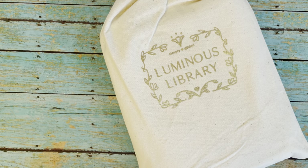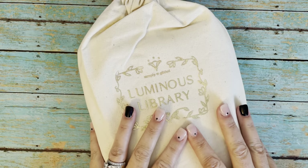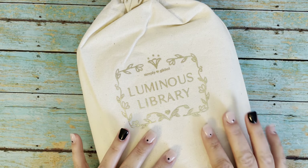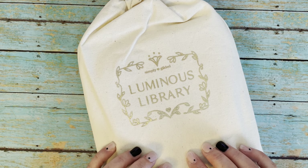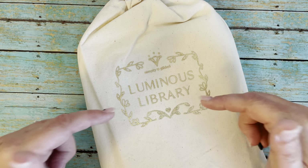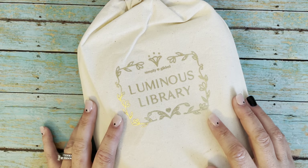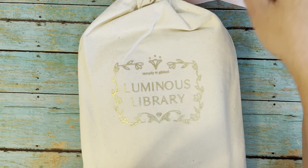Hi everyone, back again. Simply Gilded sub box came in a bag this time — isn't this so cute? This is the Luminous Library sub box unboxing. The last one I did was the Free Range. If you would like to see that, check it out on my channel — I will see if I can link it here in the video as well. So let's see what we got this time.